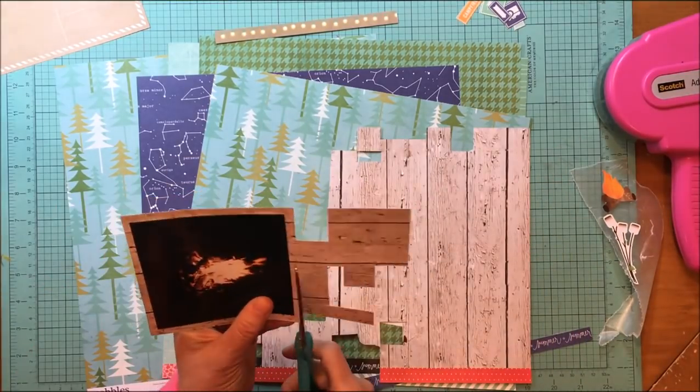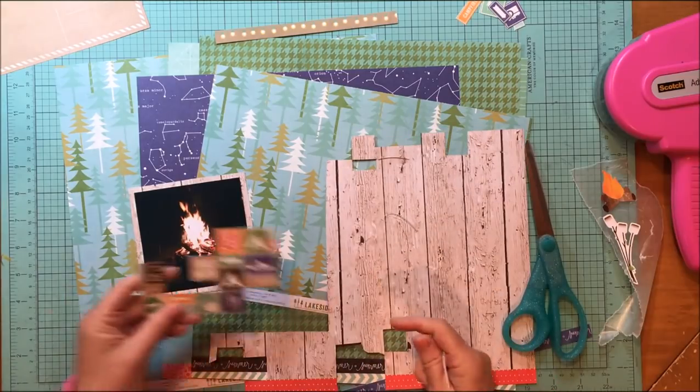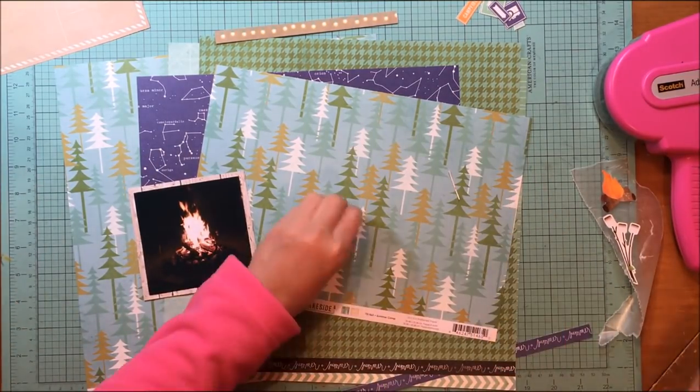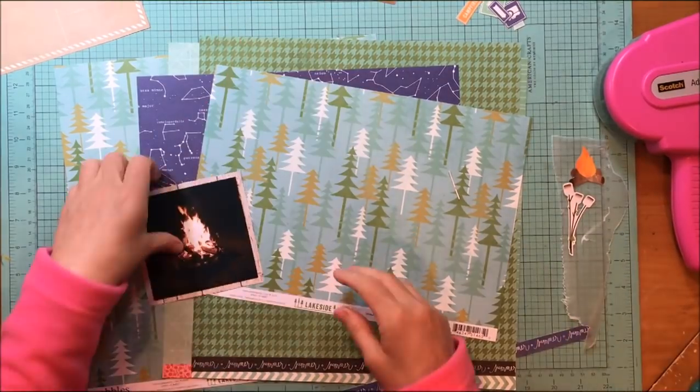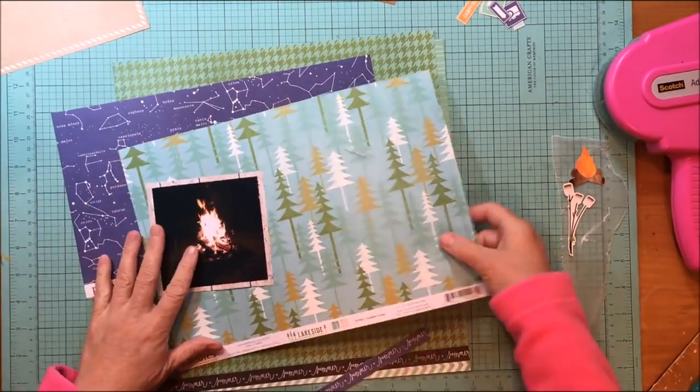The wood plank paper is from Pebbles Lakeside, and that's where most of this collection is from. It's kind of like an outdoors and camping collection. That is the road signs paper, and you'll actually see me use things from the back of that as well.